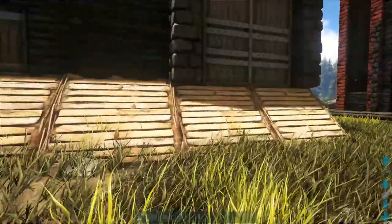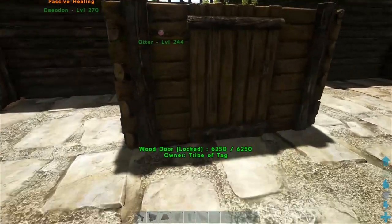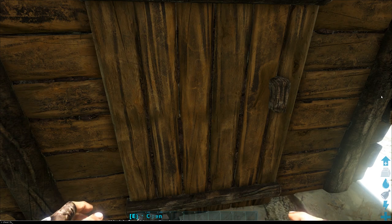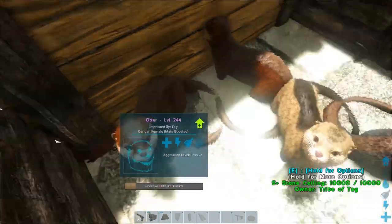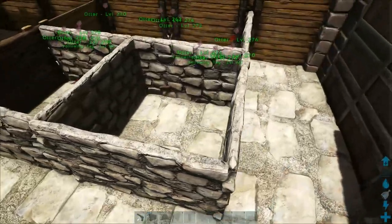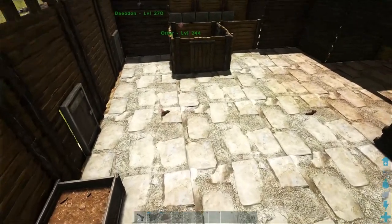We got baby otters all up in the joint - what are you guys doing to escape? You guys are little ninjas. We just need to get up in there and see what we got. Nothing new, and I can't believe we got some escapees. I don't think we've got any new otters in here. We do not. Well, we're getting there - we'll have a fully mutated otter here in no time.